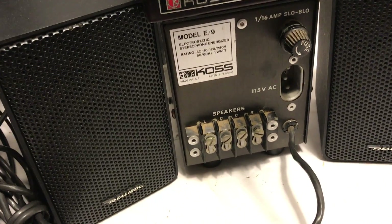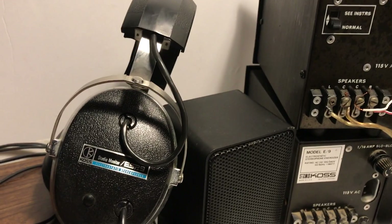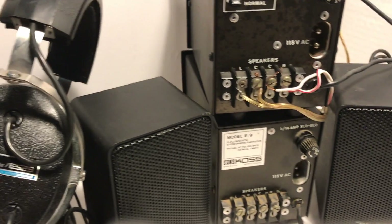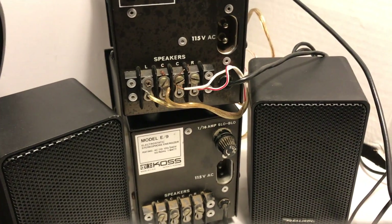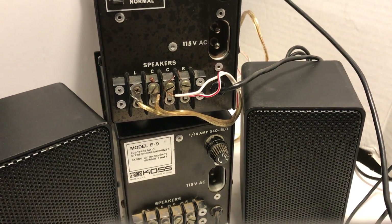When you switch to speakers, the signal comes out through the speaker terminals. So that's the system: basically a box, a pair of headphones, and wires to connect it to your stereo system or whatever amplifier you have connected to the speaker outputs.